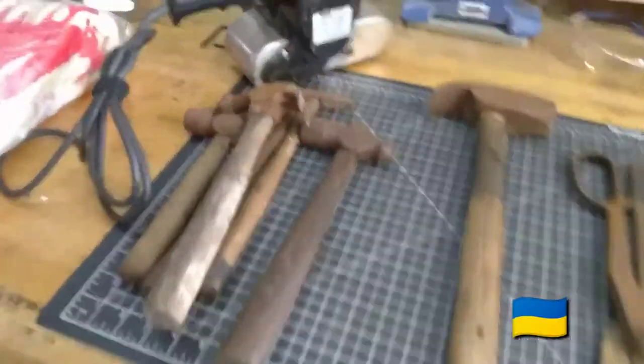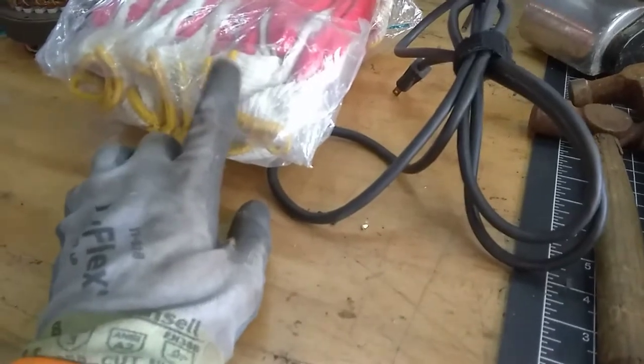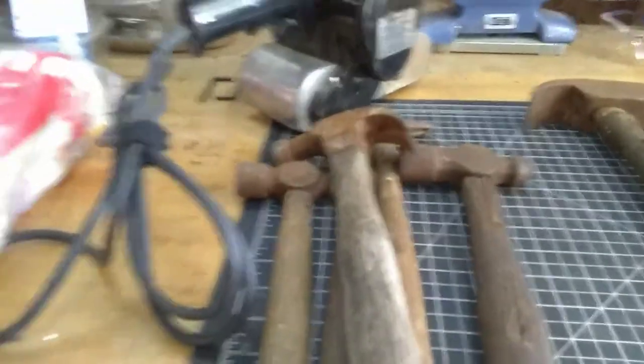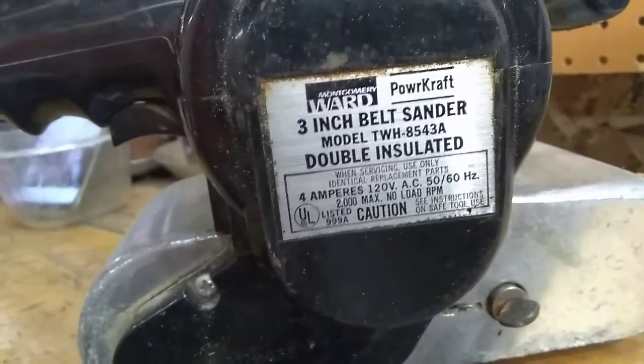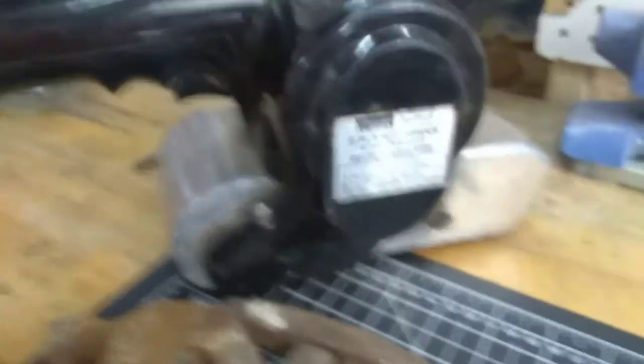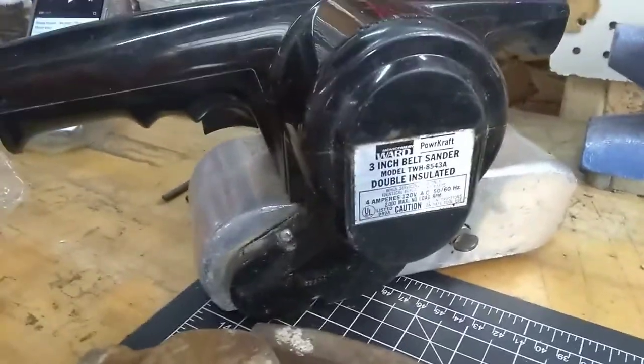I'll do a quick pan over here. There's a 12-pack of gloves in here — I think it was maybe seven dollars, and there's 12 of them. I go through these like you wouldn't believe. I also got this Montgomery Ward 3-inch belt sander. The guy originally wanted more, but he said how about 20 bucks, and I said no, so we settled on 10 bucks.